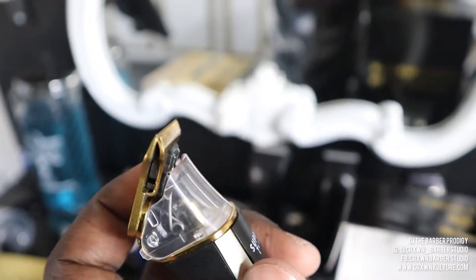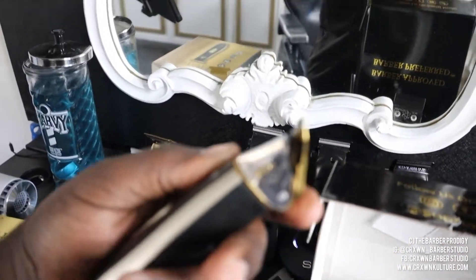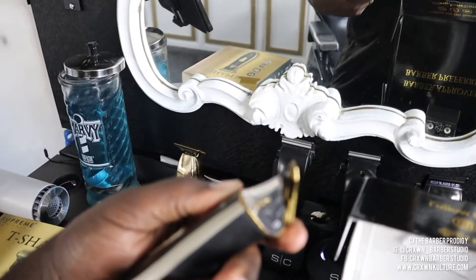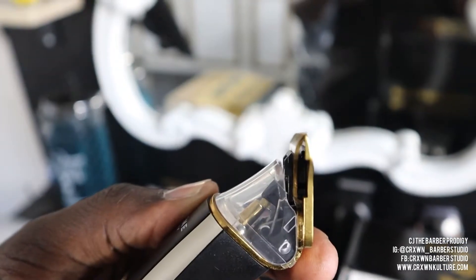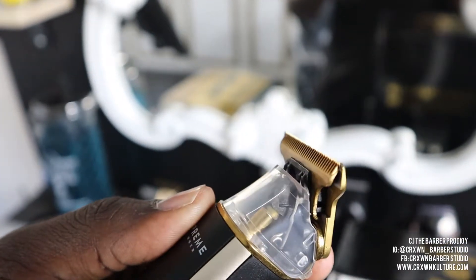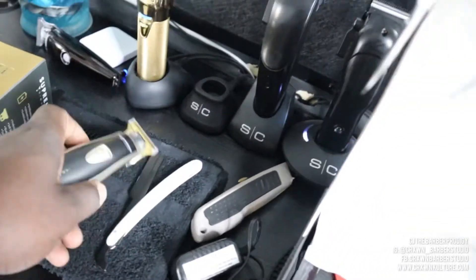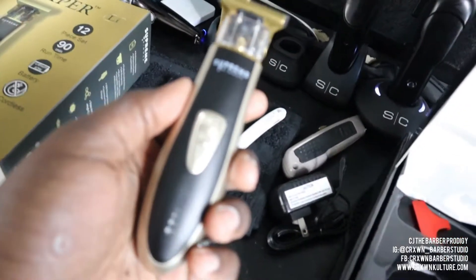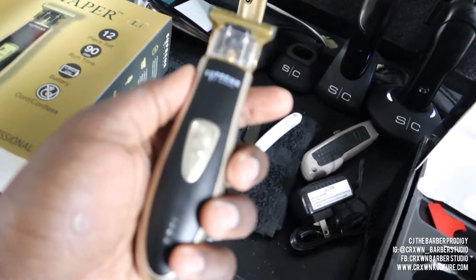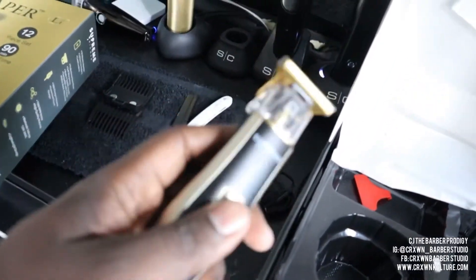Let's check out the blade — they are not zero-gapped straight out of the box. They're close, very close, but not a true zero. That's already a win in my book that they're quieter, because when you're lining up kids, you always want as quiet a trimmer as possible — they get real squeamish when it's very loud. So that's definitely a win. Good job Supreme on that one.